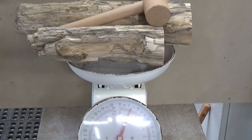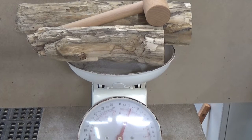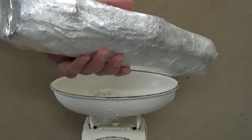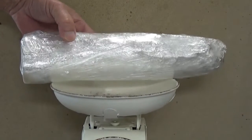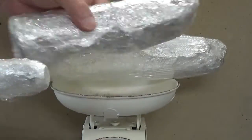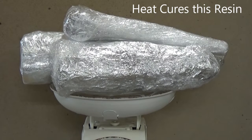It is still 1.4 pounds, so it hasn't moved any. I'm going to put them back in for another hour and a half. First I wrap these in tin foil and then in saran wrap — the idea is to keep the moisture out of the wood while it cools off. I can't put this straight into the resin because the resin is heat-activated and it won't soak in. So we'll let this cool off and I'll show you how we build the vacuum chamber.